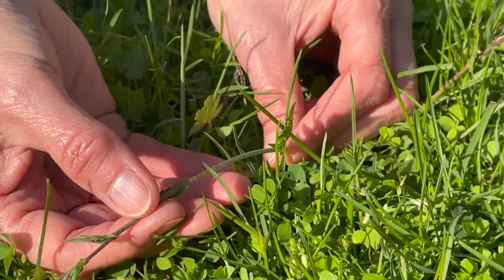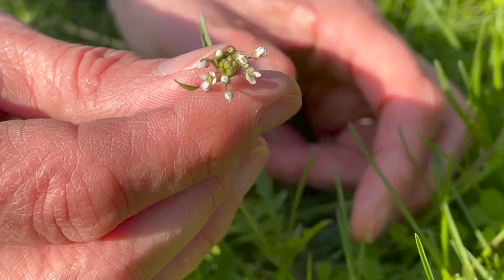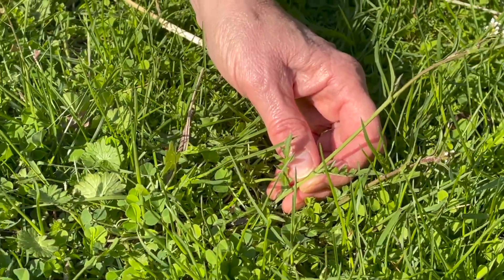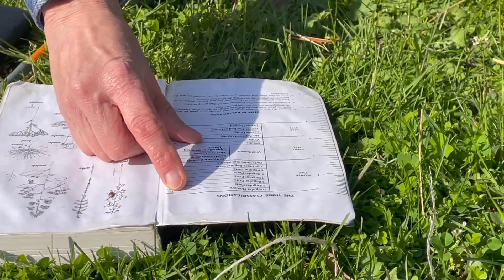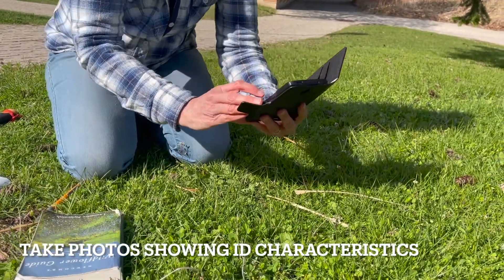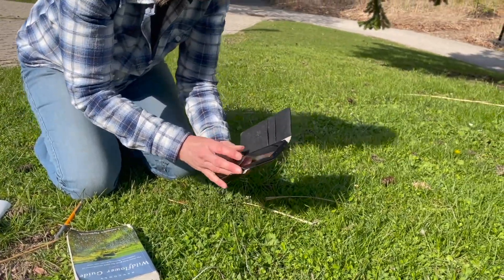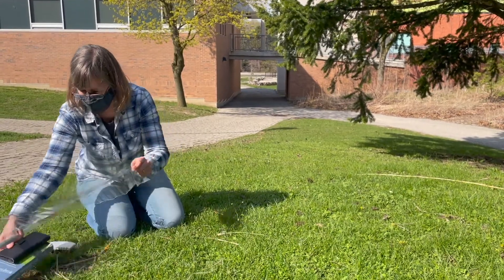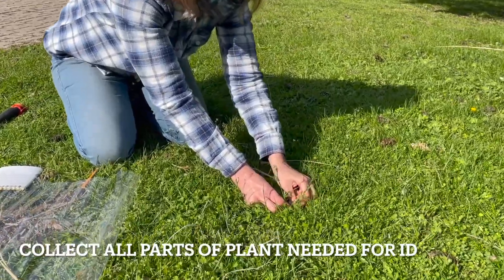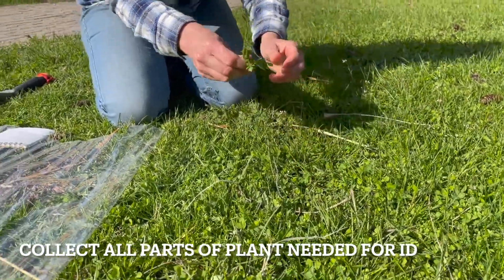We are using Newcomb's Wildflower Guide. You can see this first plant specimen has four flower parts, alternate leaf arrangements, and divided leaves. It is always a good idea to take clear, good quality pictures of the plant and plant parts showing the characteristics needed for identification. Unroll one end of the plastic roll and collect the plant parts that show the features needed for identification – flower type, leaf arrangement, leaf type, etc.